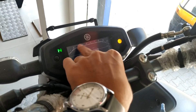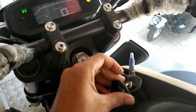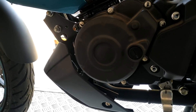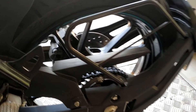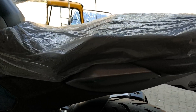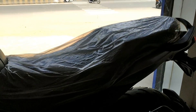An RPM gauge has been added, which is really good. The engine is a 149cc air-cooled unit, the same as in the FZ version 2. The bike also gets alloy wheels.